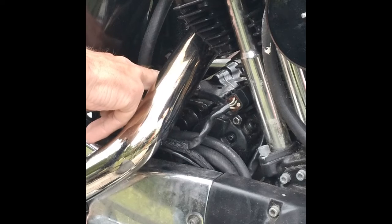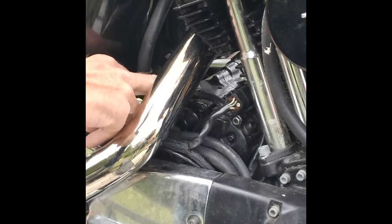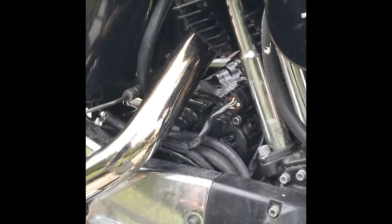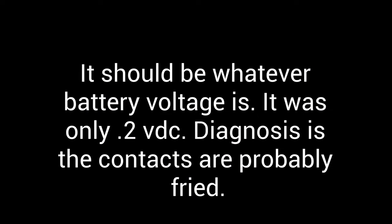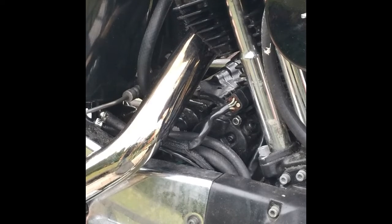On this side of it, which is opposite the battery side, I'm only getting like 0.2, 0.3 volts across there. It sounds like it wants to pull in, but it's either the contact's burnt or the pull-in coil's bad — one or the other.